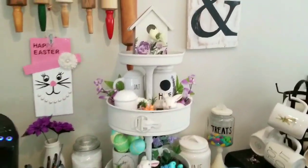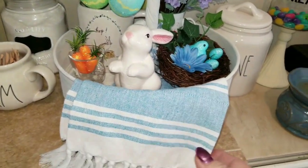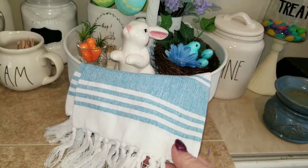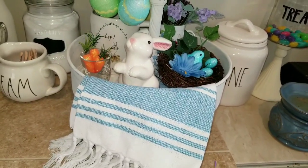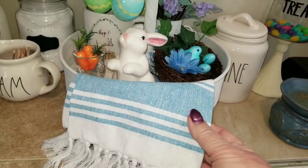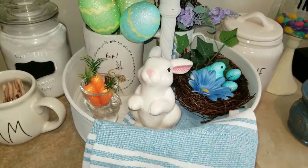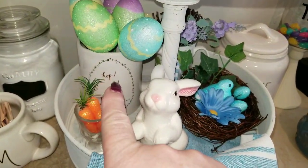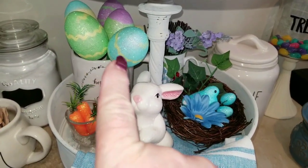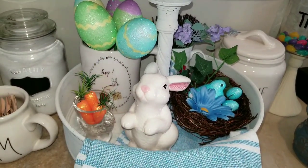I'm going to show you what's on my three-tiered tray that I created. Let's start at the bottom. This is the kitchen towel with the fringe on it that I got in a three-piece set from the dollar store — I just really liked it. It's a linen with a nice long fringe, so pretty. And then I have my hop mug with some glittered Dollar Tree Easter eggs — these are the foam ones and they're on picks, so I just put them in the mug.